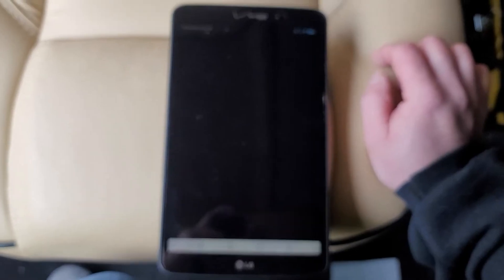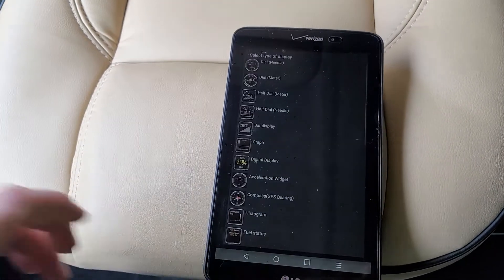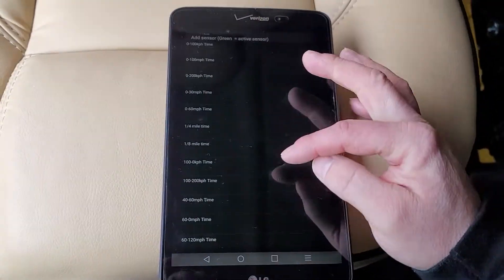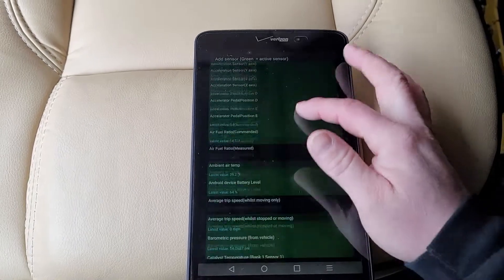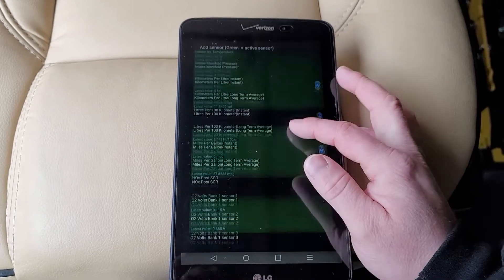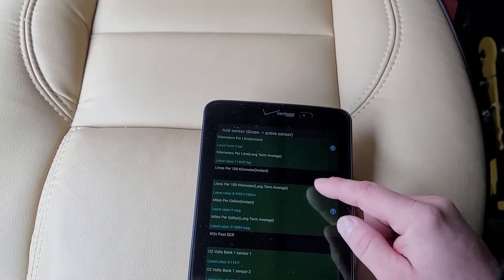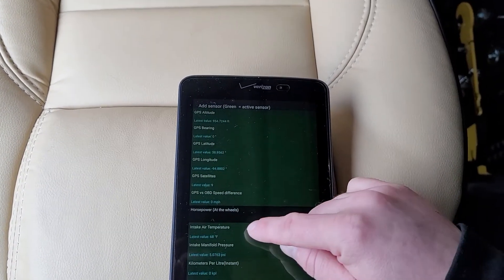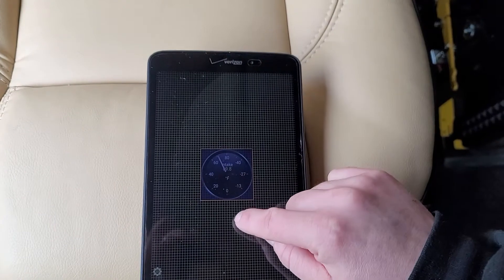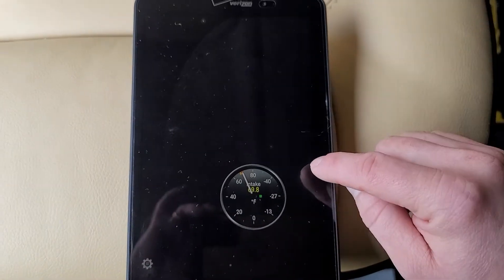The real fun is with real-time information. With real-time information, you've got a display and you can add gauges — you can set what kind of gauge you want. I'm just going to do a simple needle gauge. Once you select that, you can scroll through pages and pages of values that your OBD2 scanner is sending to the Torque app. Anything highlighted in green is something you can select — for instance, intake air temperature — and we can see that value in a gauge right there.